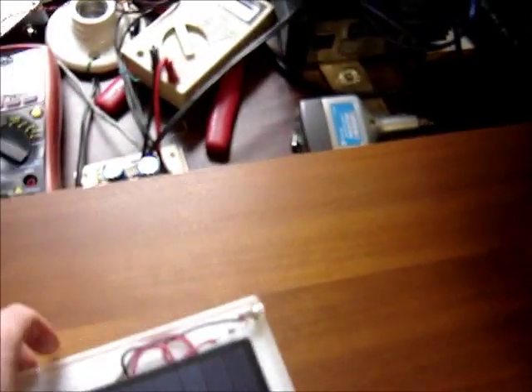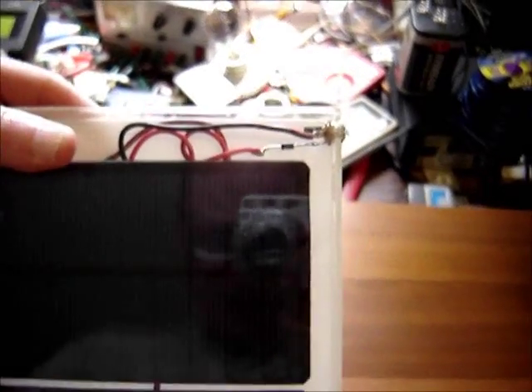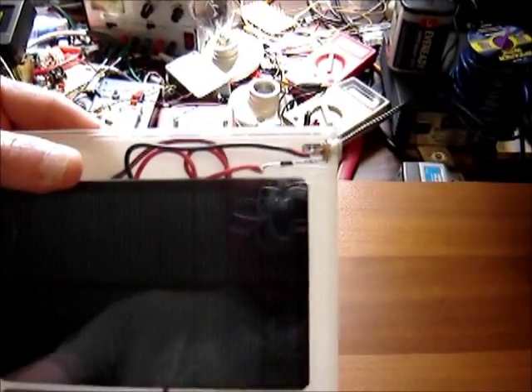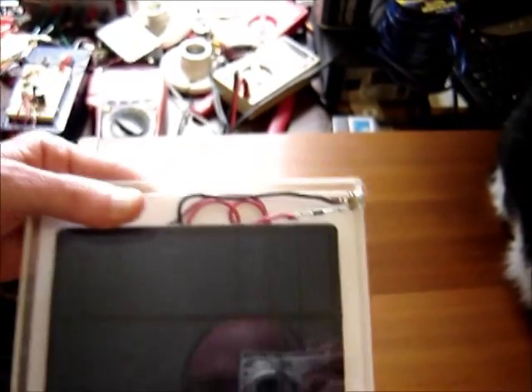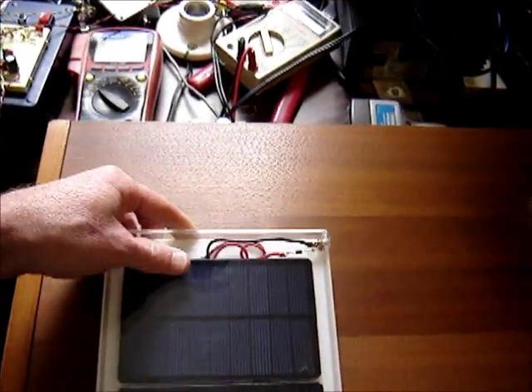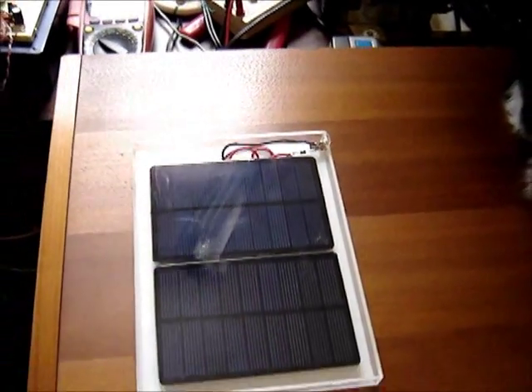I made a little acrylic box for it, mounted them in there, and put a little Schottky diode in there to block reverse current. It's a low-drop type diode so I don't lose much efficiency doing that. Nice and sealed.